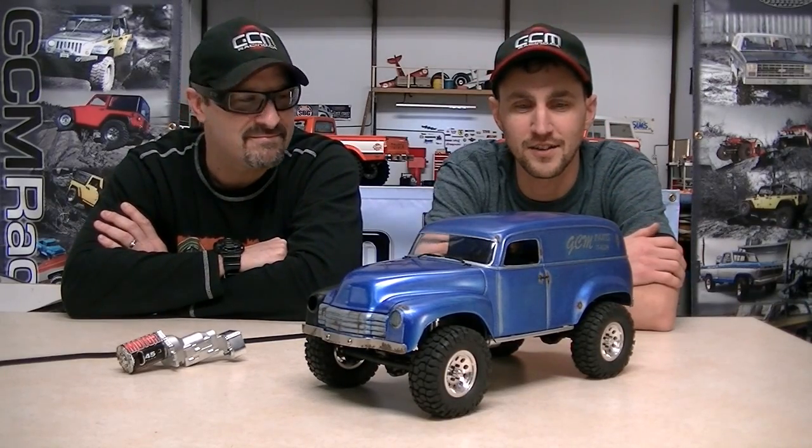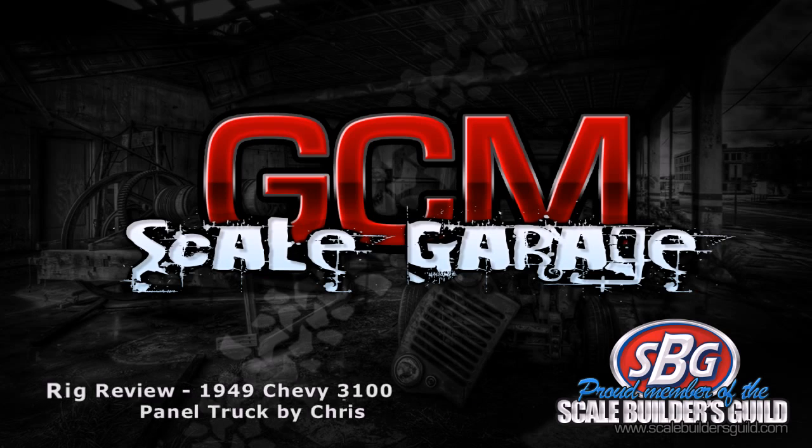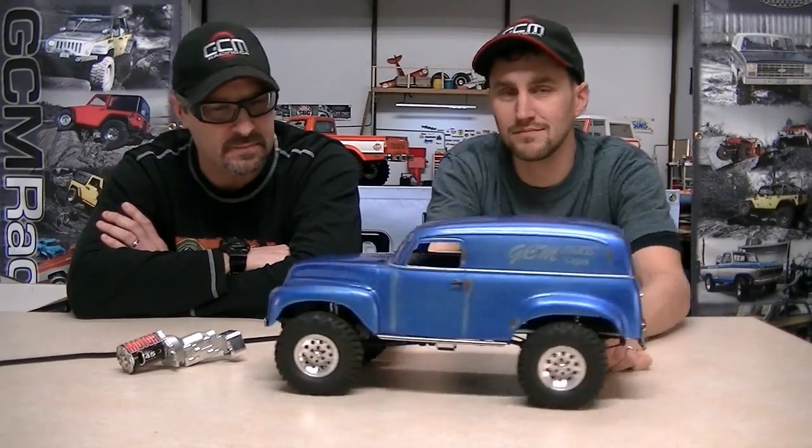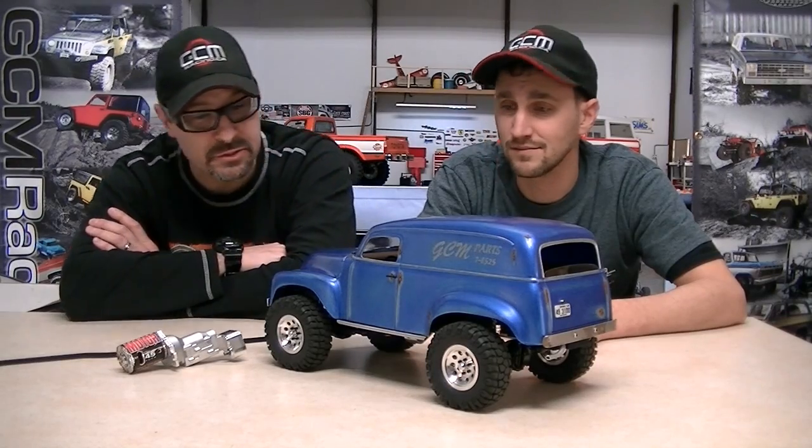Hey hey! Reg review on a truck that's far older than I am. How old is it? This is supposed to be a '49. It certainly looks like a '49 Chevy. So it's a 3100 panel truck model. The body came from Parma from years ago — I found it in a bin in the attic. Really? Yeah. It's an interesting body. I haven't seen many of them, but it looks nice. Thank you.